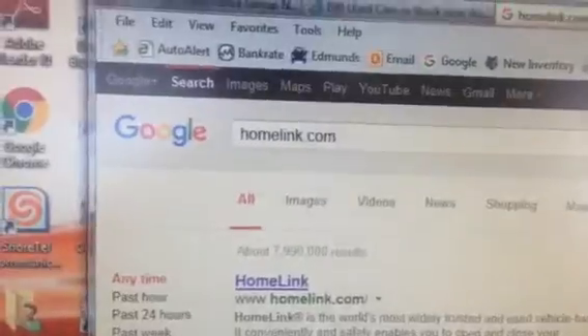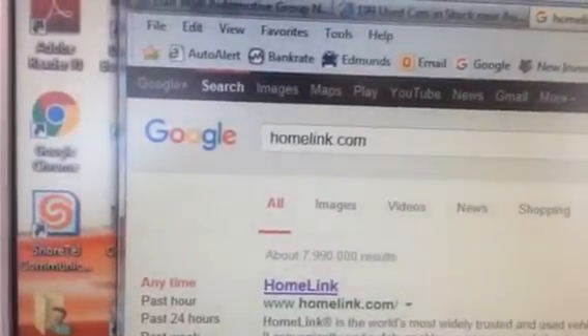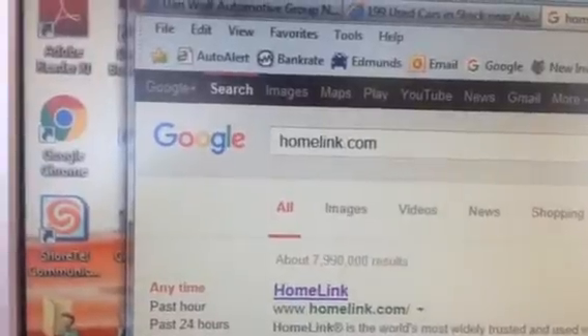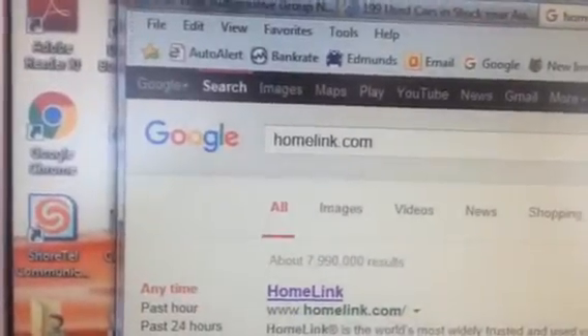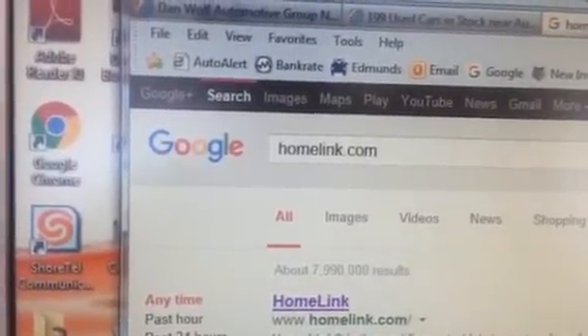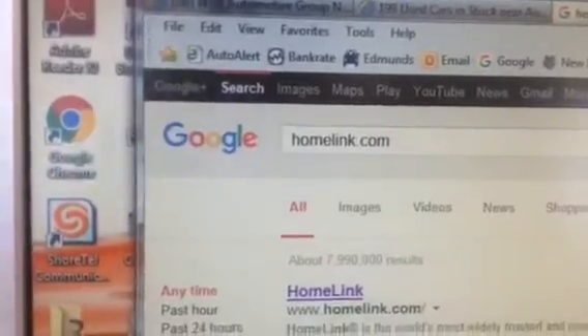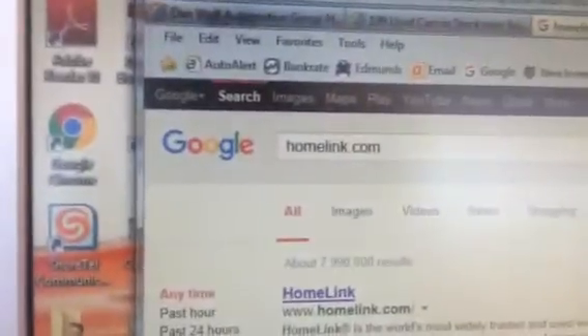Hi, this is Tom Clancy at Toyota of Naperville. Today I'm here to tell you how to program your garage door opener to the automatic garage door opener in the car. I've got a web page open — I Googled homelink.com. Homelink is the supplier of the garage door components at Toyota, so all you do is type that into Google.